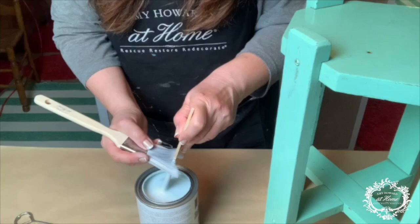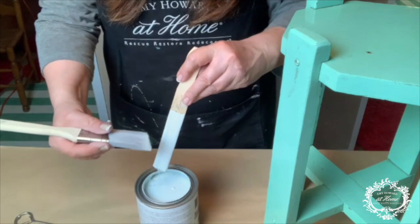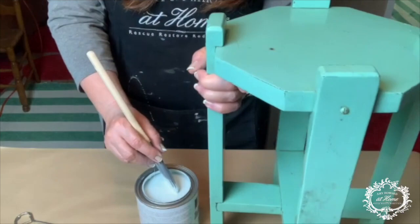Next I'll apply two thin coats of Amy Howard's Robin's Egg Blue One Step Paint. This is a smooth and creamy medium-weight paint with the most amazing vanilla scent — if you've never used it before, you're in for a treat. This is a true chalk paint with no VOCs or added chemicals, but there is a light, delicious vanilla scent to it.